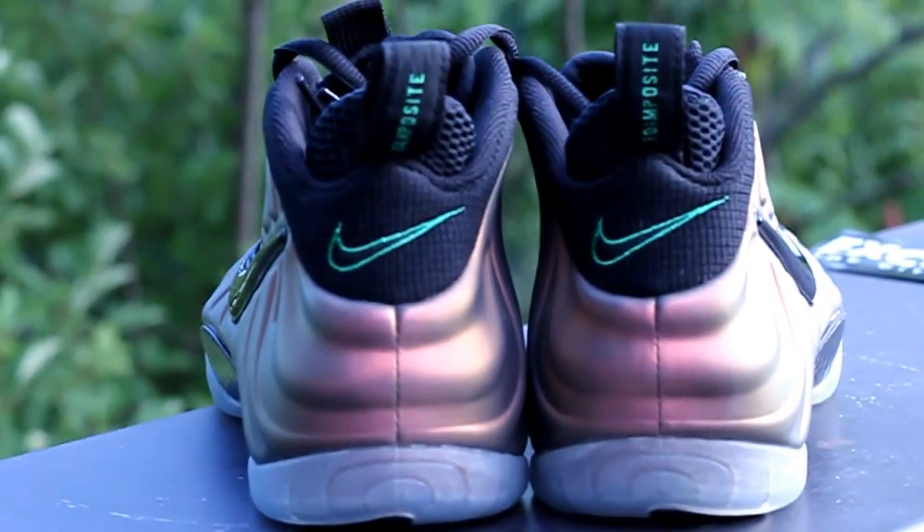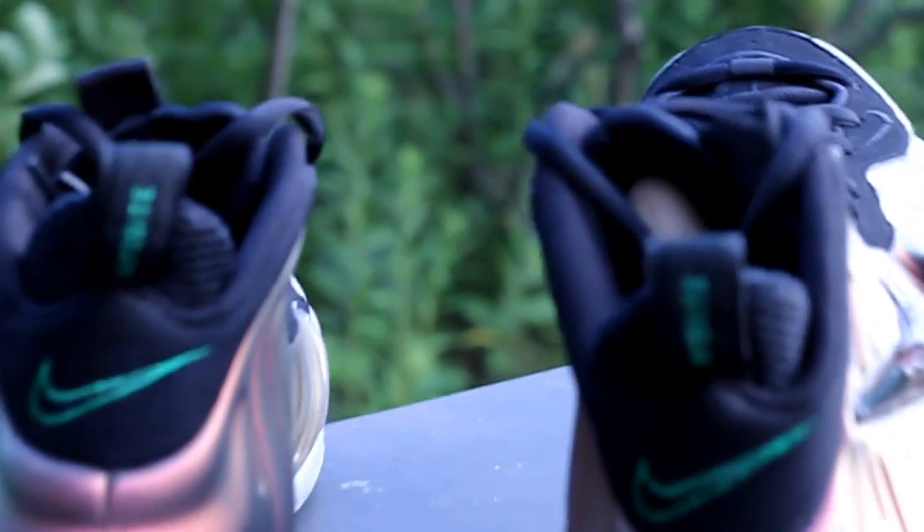As I mentioned earlier, you can notice hints of green and purple in the shoe as you tilt it. You have a black lining along the shoe and you also have a purple insole.